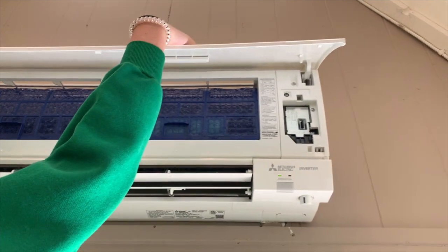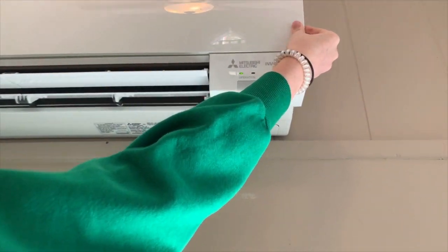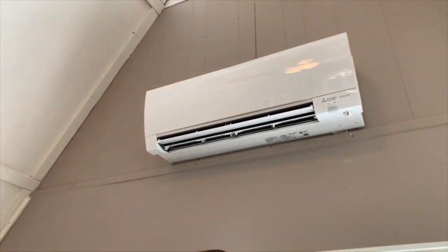Then you're just going to want to push down — this might be a little harder. Then snap the lid back on. And that's how you do it.